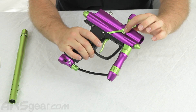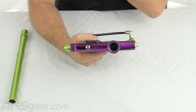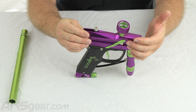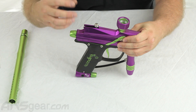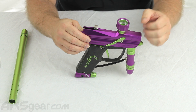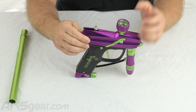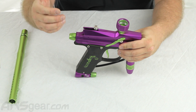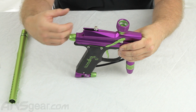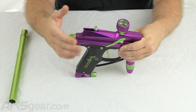We do have anti-chop eye systems, and this is going to hold your detent in place as well — dual detent on both sides. The electronic eye systems will help eliminate or alleviate the problem of chopping paint at high rates of fire. When the ball drops all the way down into the breach, the eyes sense or detect the ball being in the breach, and that will allow the gun to shoot. When the eyes are on, the gun will only shoot if there's paint in the gun. When the eye system is off, it will shoot regardless of what's in the gun.